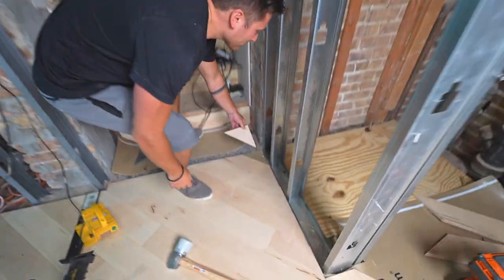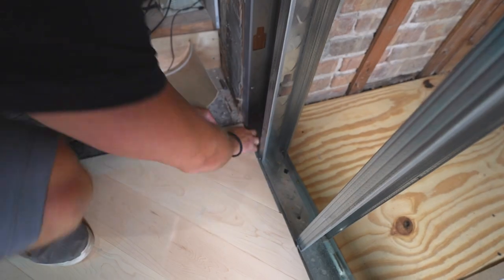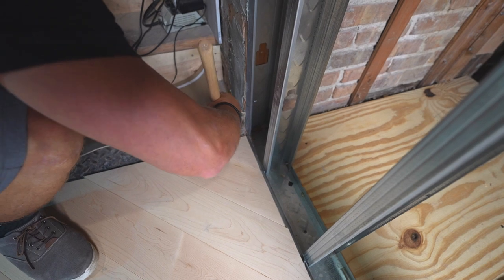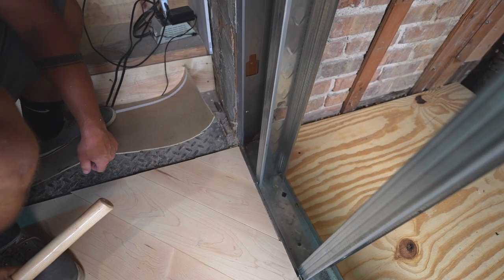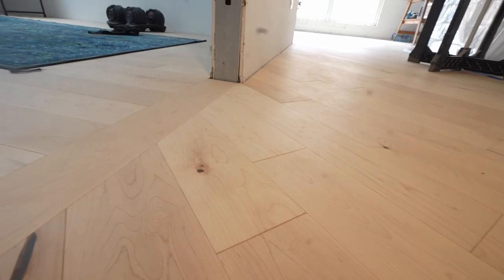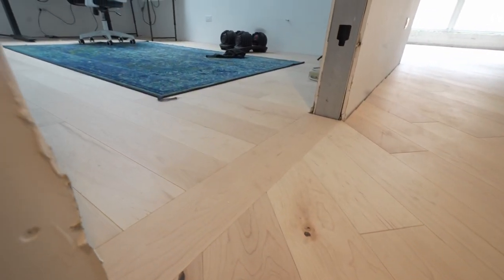That's a pretty piece. And now for the last section — behind me over here with the closet. I had a bunch of questions in the last flooring video about how I did the transition with the threshold between the diagonal and straight flooring entering the bedrooms from the hallway. It's not totally necessary here but I'm going to take some extra time and do it so I can show you guys how it's done.